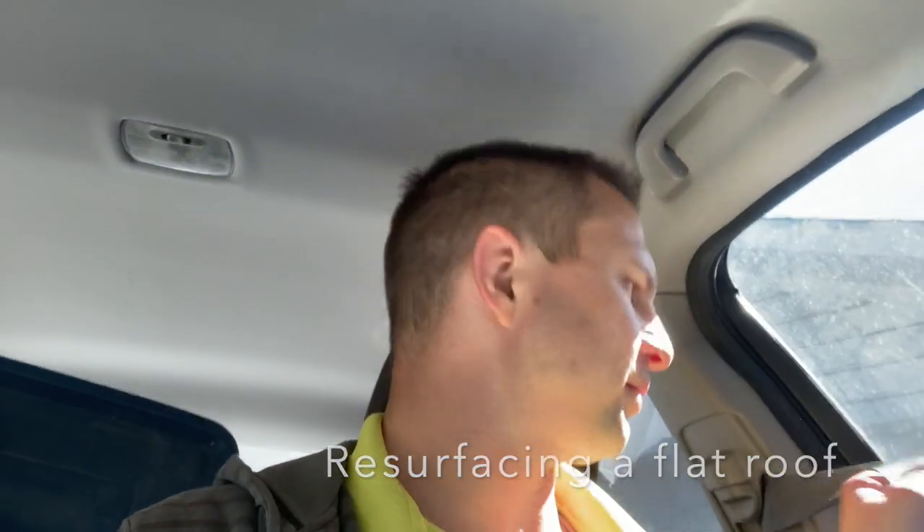Hey everybody, it's Brad here. I'm gonna go and start on a roof job over the property. It's a flat roof, so that's kind of unique. It has a built-up roof system on it right now, which is like tar and then there's some gravel on there. I'm gonna scrape the gravel off, clean the tar, and apply a product that is 100% silicone.